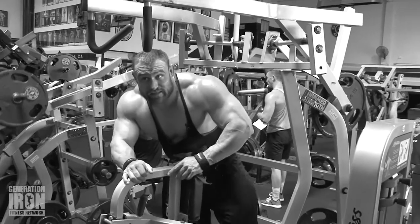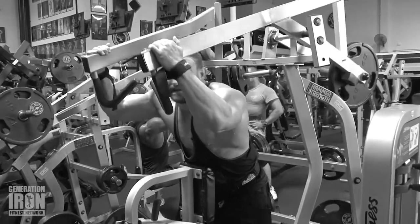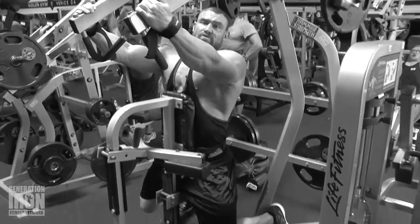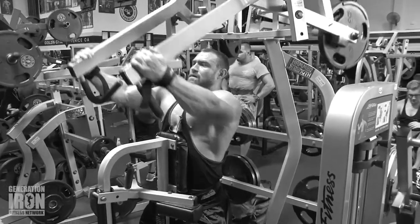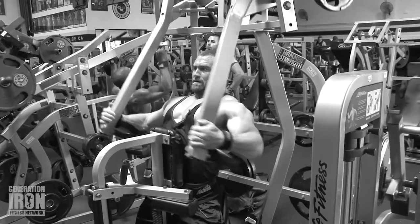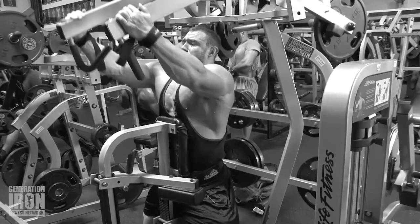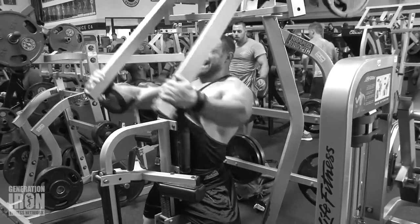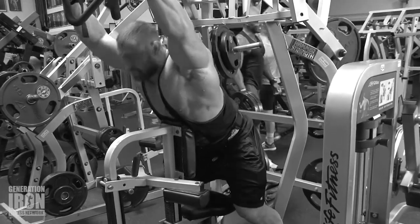One little trick about this machine that I really like — because everybody has one of these in their gym — is I actually grab up here and kick my feet behind me so that I can't use them for any balance. Anytime I'm training back, I really make sure that instead of thinking about pulling my arms back, I'm really thinking about pushing my chest and my body into that movement. That allows me to really contract the lats. That's back.